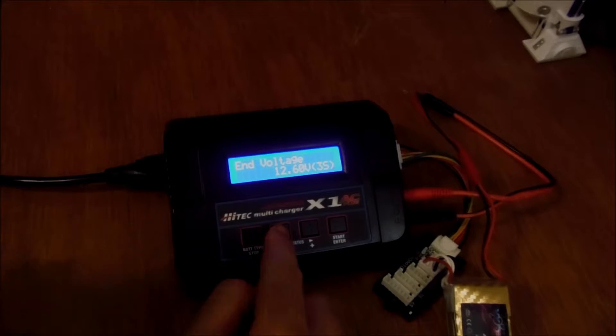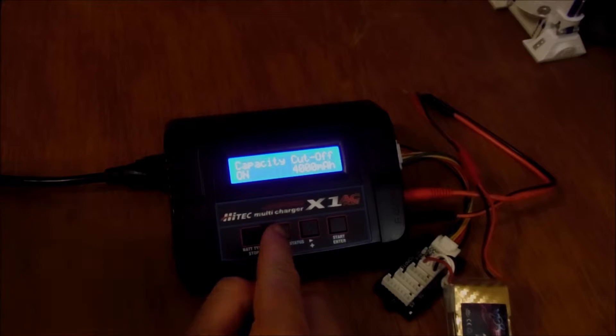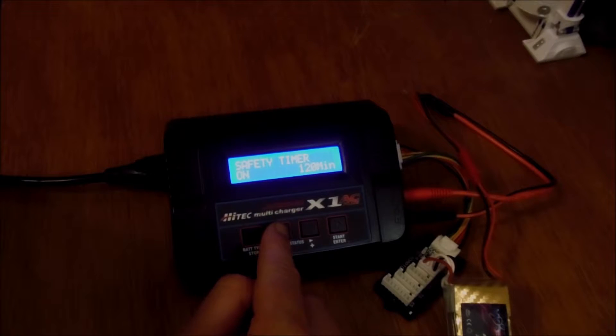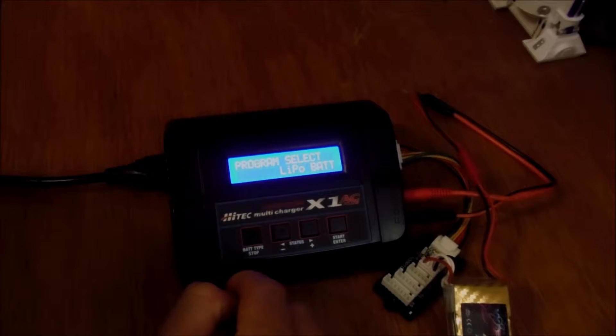You can also see different preset safety settings: the end voltage is the maximum it will charge the battery to; capacity cutoff will stop charging if a set capacity is reached; the safety timer will cut off if it charges for too long; and there's also a temperature setting, though we don't have a temperature probe set up. I'm going to cancel the charge and go back to the main screen.